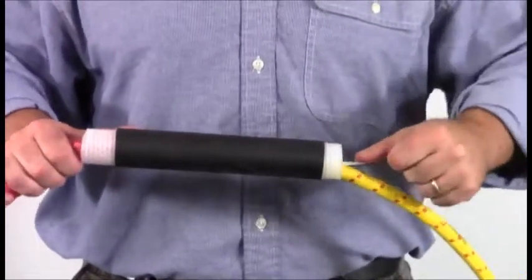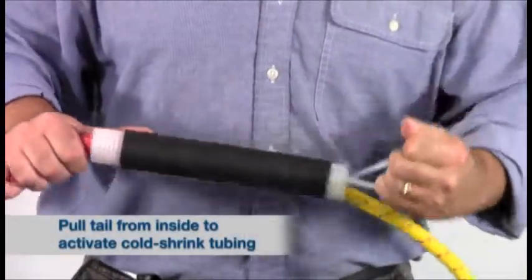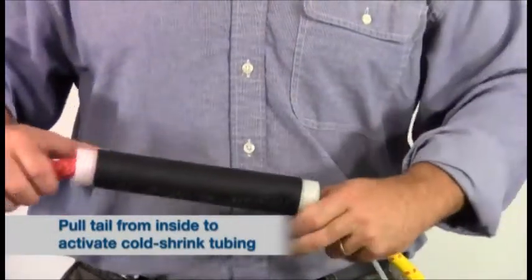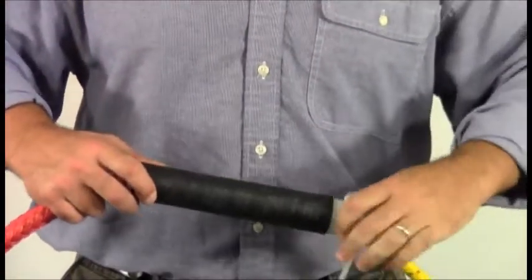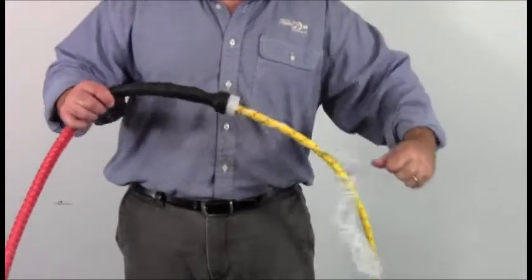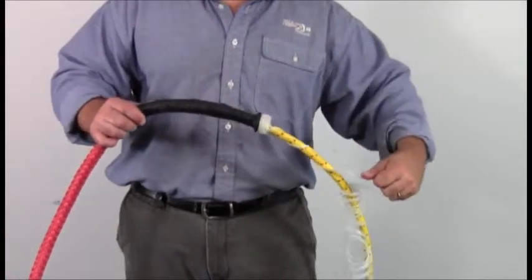Holding the cold-shrink in place, pull the plastic tail end from inside the tube to start the cold-shrink reaction. Rotate the tail counter-clockwise around the cable to avoid getting the spiral tail bound around the cable. It may help to cut off the excess tail once or twice to avoid a tangle. Pull the last of the coil free and allow the cold-shrink tubing to constrict.